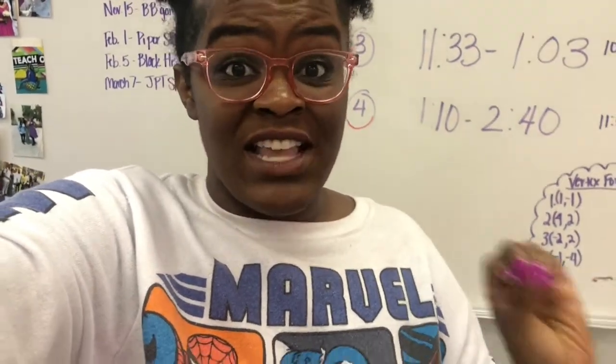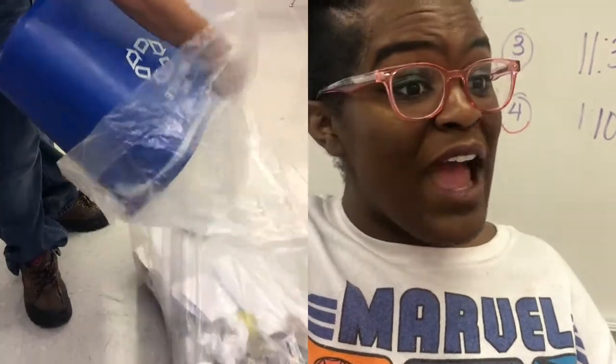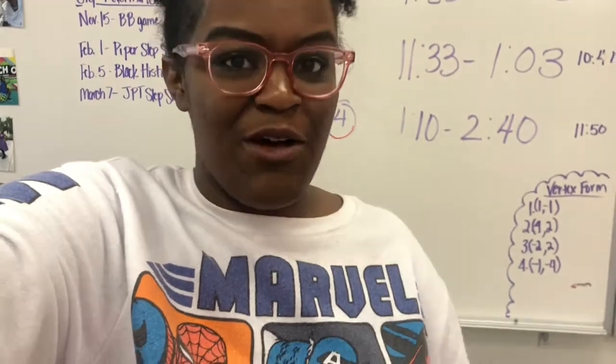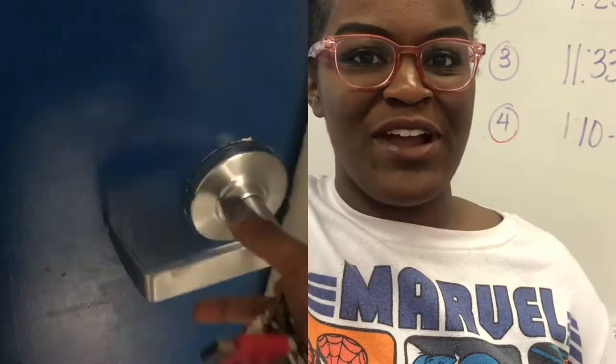At our school we have a Save What's Left club and they come around and they take our recycling for us. They sort things out, they put it in the special dumpster, and they make sure that we are doing what's best for our world.